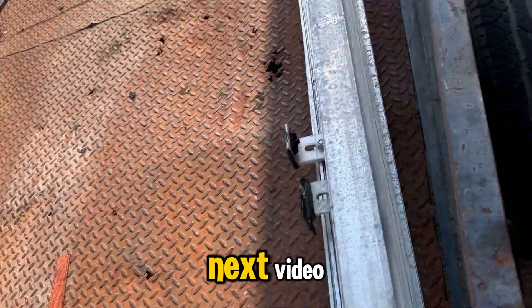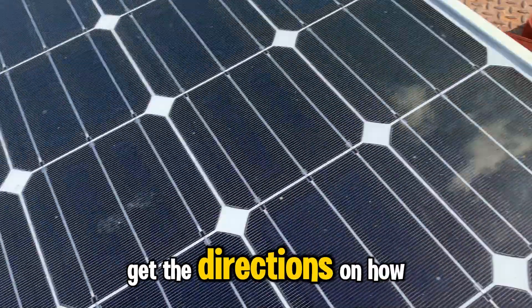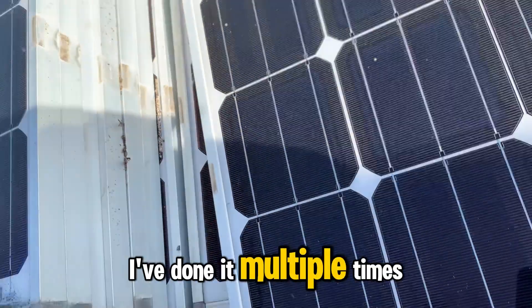We'll see you on the next video. Like and subscribe, and follow the link to get the directions on how I did it. Trust me — I've done it multiple times now.